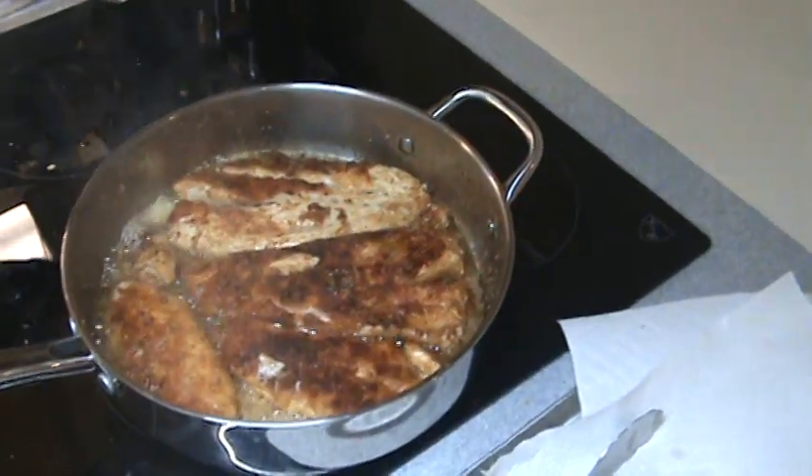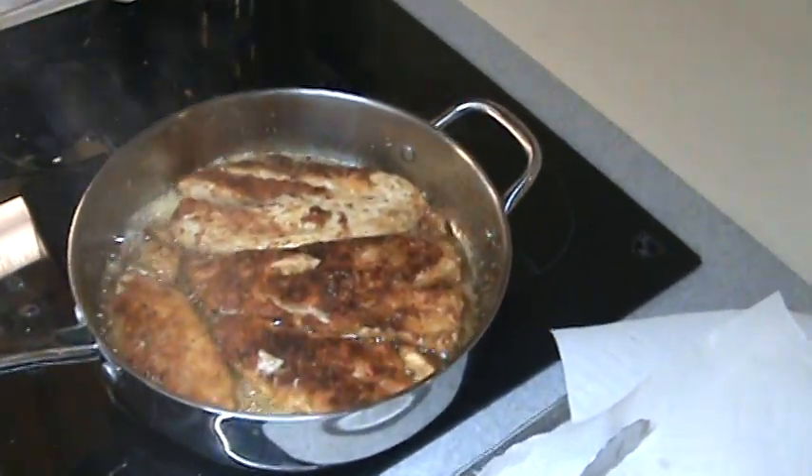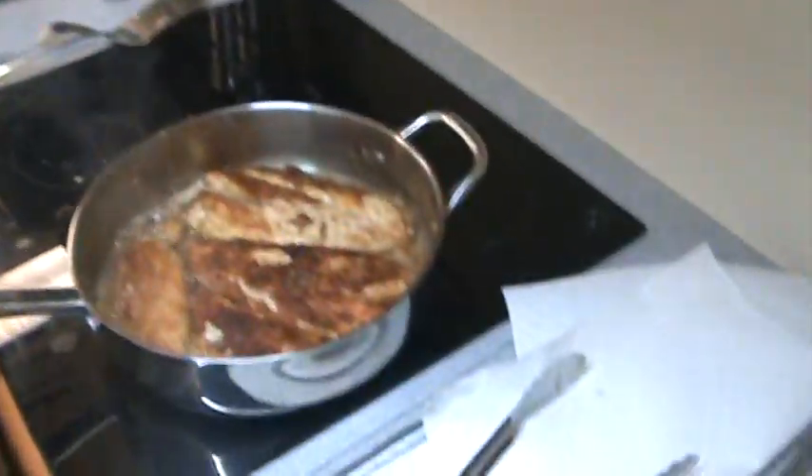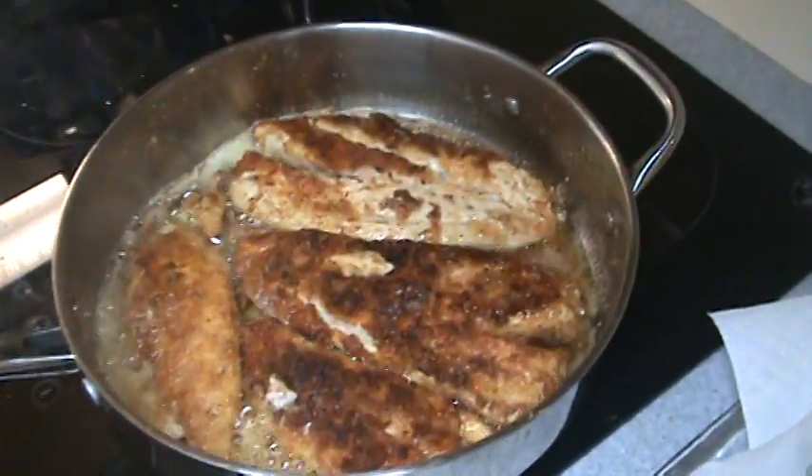And how is this mutton snapper harvested? This one was speared — speared with a spear gun. Mike speared this one. That's mutton snapper.